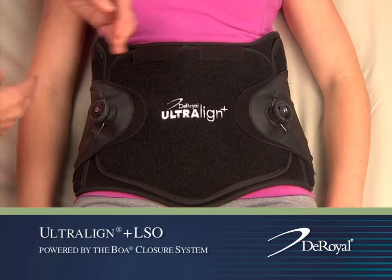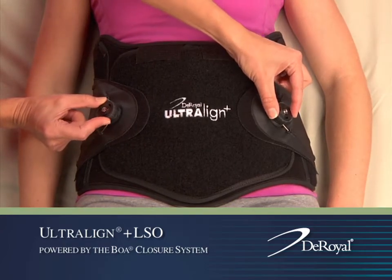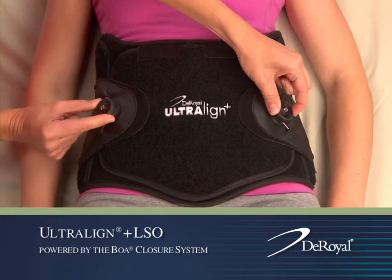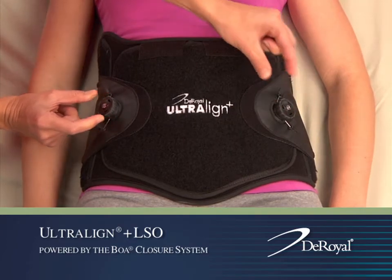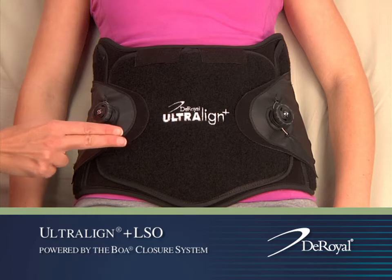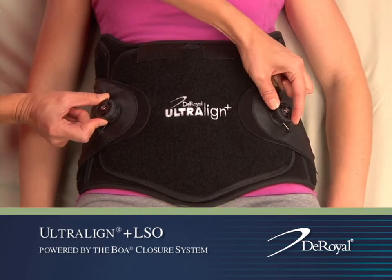On each of the side closure attachments, locate the dial and push in to engage. Turn both dials clockwise to tighten the laces. After ensuring that the anterior panel is in the correct position, you can repeat the tightening process.